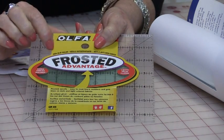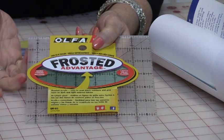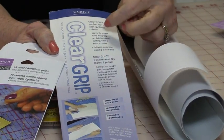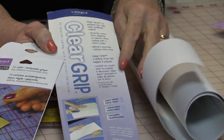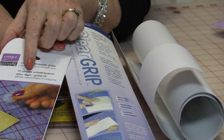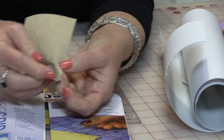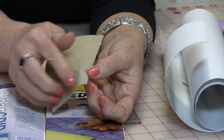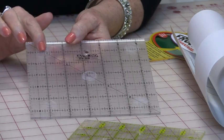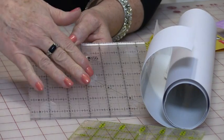Now they do make rulers nowadays that have a non-slip surface on them. I still like to put something on the back of them. I like to use two different products: one is a whole sheet of clear plastic that goes on the back, and the other one are these little round dots that peel off and stick onto the back of the rulers.